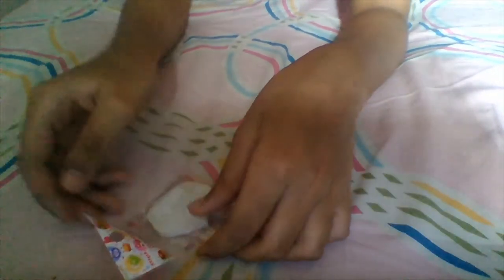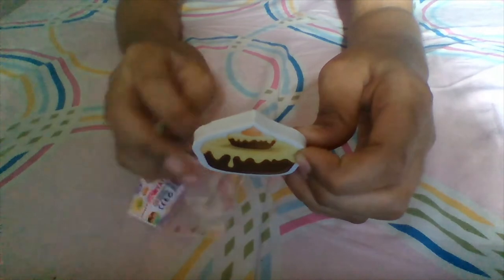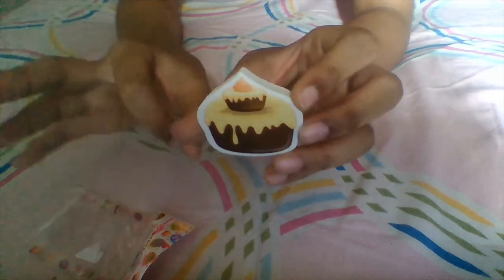I need to peel it first like this, then open it. Whoa, this one looks so good! Look at this — wow, beautiful! And it's also erasable. Amazing! Let's just put it back in the cover.